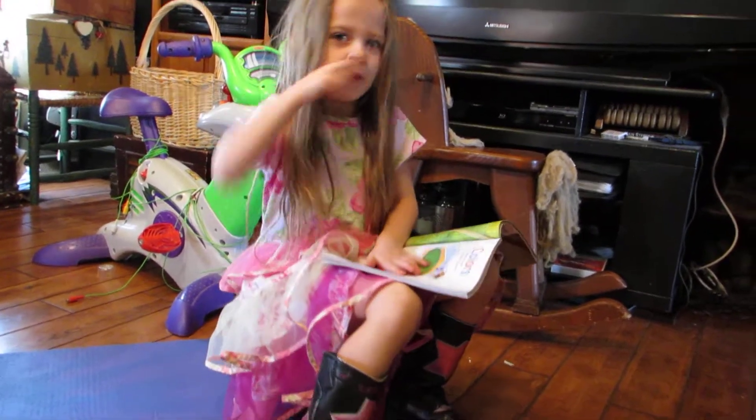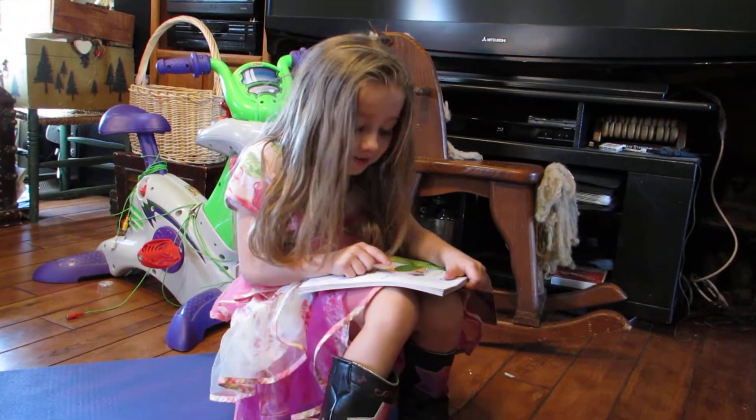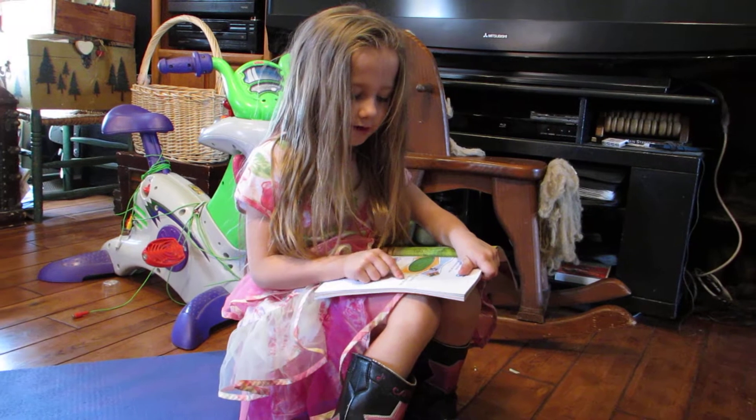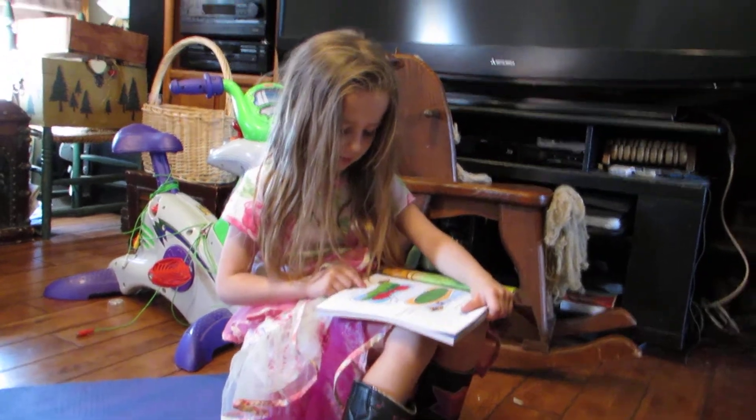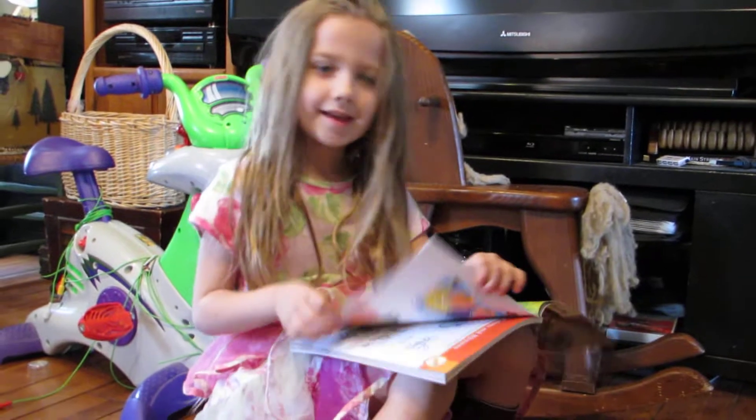This is Bob Jones and I'm five years old. It is green. It is a green rug. It is red. It is a red rug. Good job.